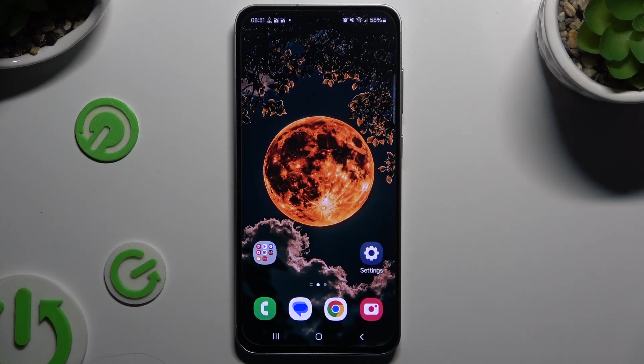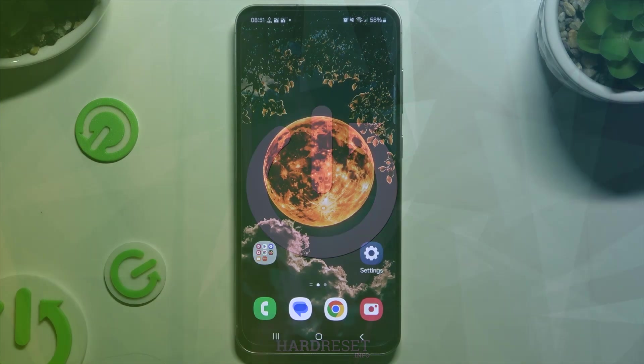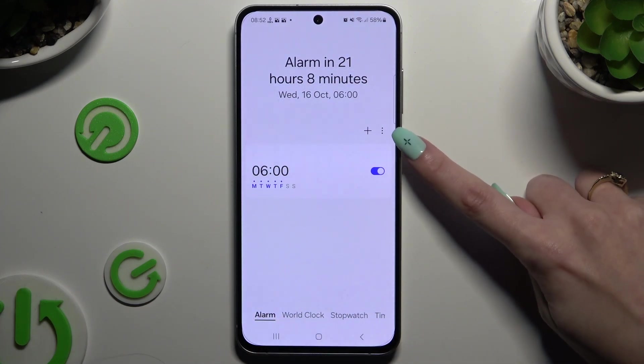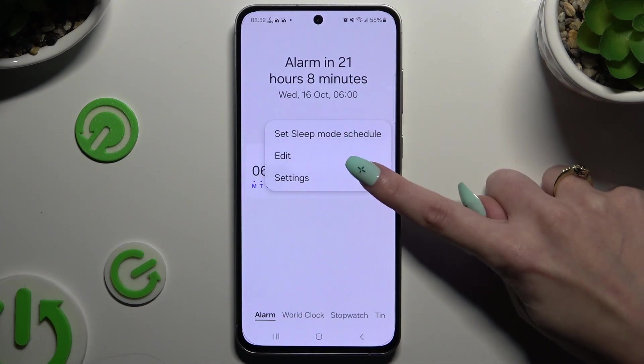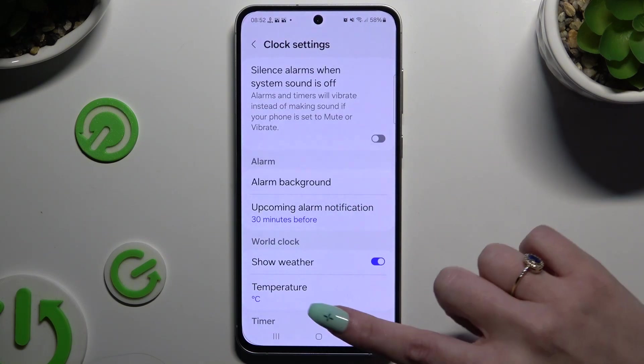In front of me is the Samsung Galaxy S24 FE, and today I would like to show you how you can set up an alarm clock. Begin by opening the Clock app and tapping on Alarm at the bottom left corner. Then use those 3 dots at the top right and hit Settings to adjust all of those alarm options however you want to.